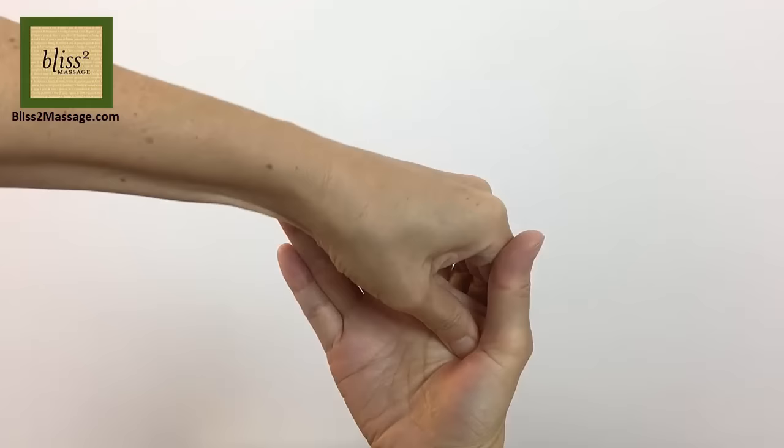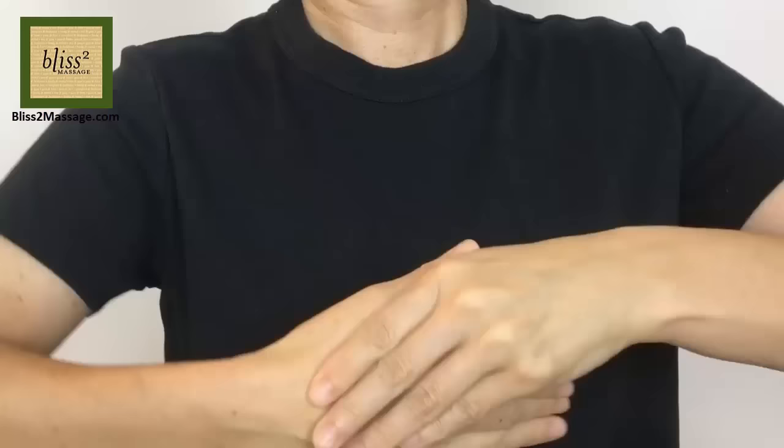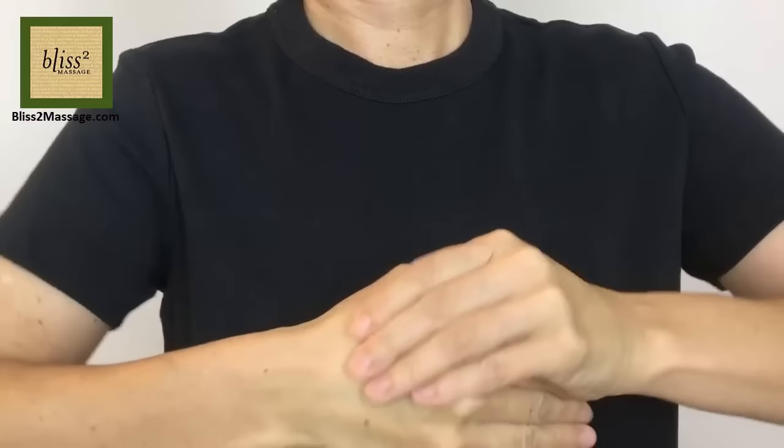When you do this, instead of just pressing, bring the webbing towards you as you press to make it easier for the thumb. Even better, move the other hand too to help the working thumb.